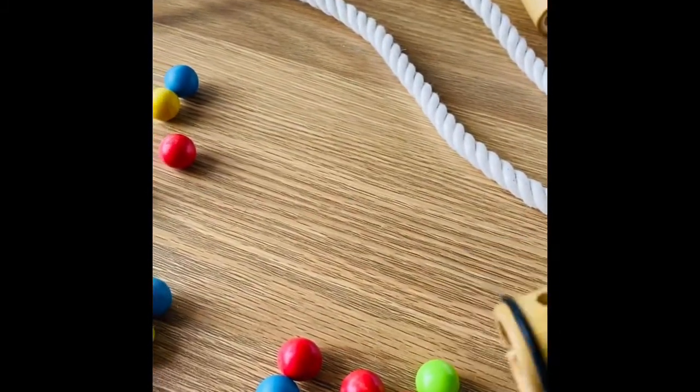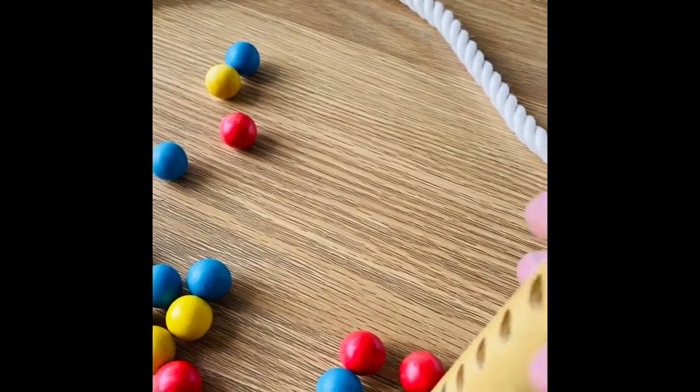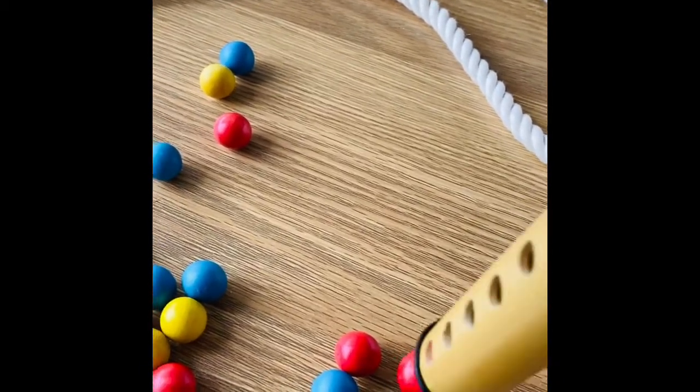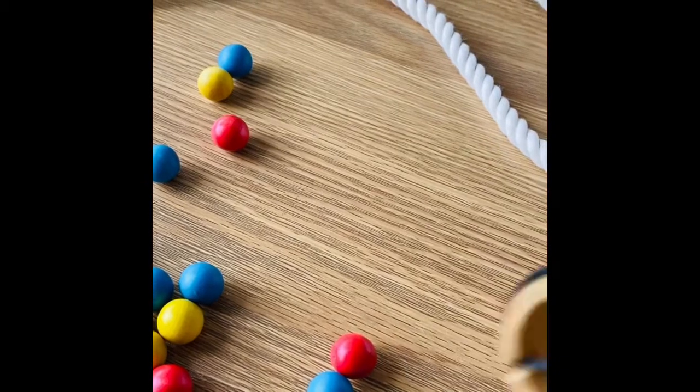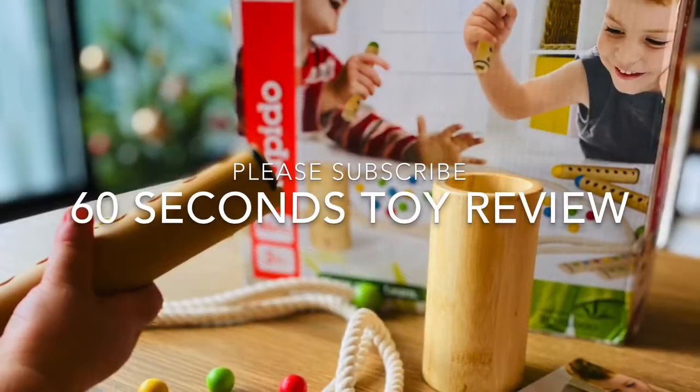If I can change a few things, I wish there were more balls of different colours and also more strips with colour patterns. I also wish they can replace the rope with a sturdy bamboo boundary, as the balls can easily escape and make a mad mess in the house.